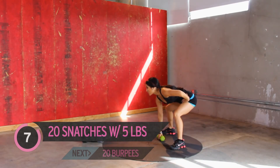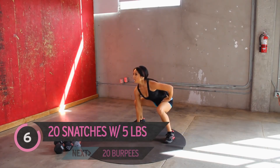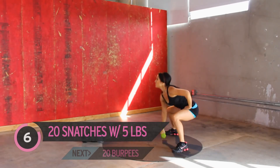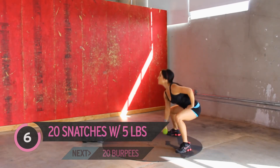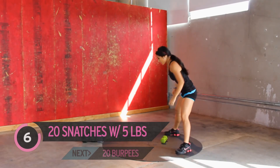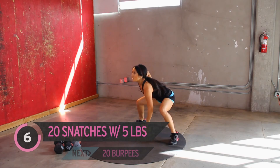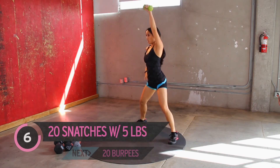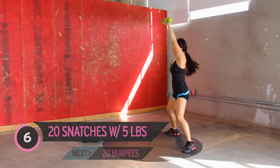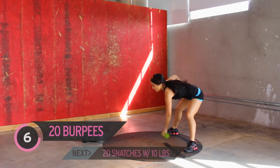Five more. Four. Last two. One more. Take a little rest. Other side, here we go. Almost halfway there. Five more. Four, three, two, one. Roll that out.